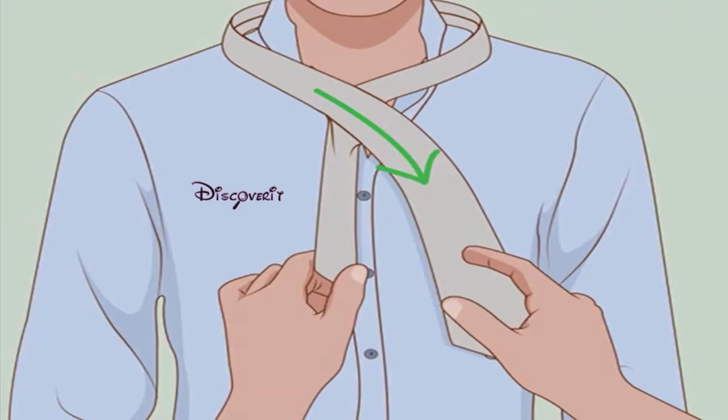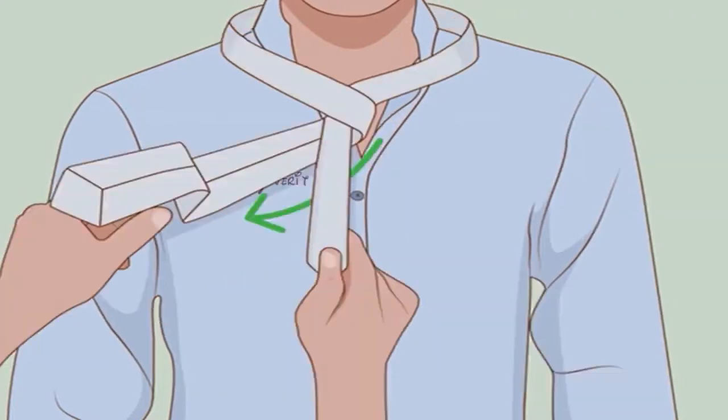Cross the wide end over the narrow. The wide end should now be on your right over the wearer's left side. Bring the wide end back under, crossing it under the narrow end and back over to your left.